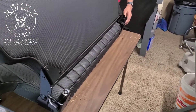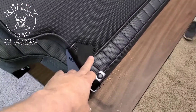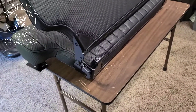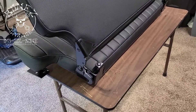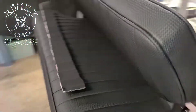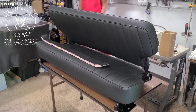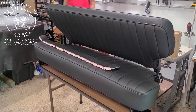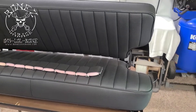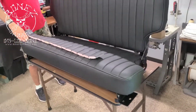It folds up nicely. He got all of the brackets all painted up nicely. This is just a work of art. This is a labor of love. If you don't love doing this kind of work, there is no way you're going to ever be able to put out a product this nice.